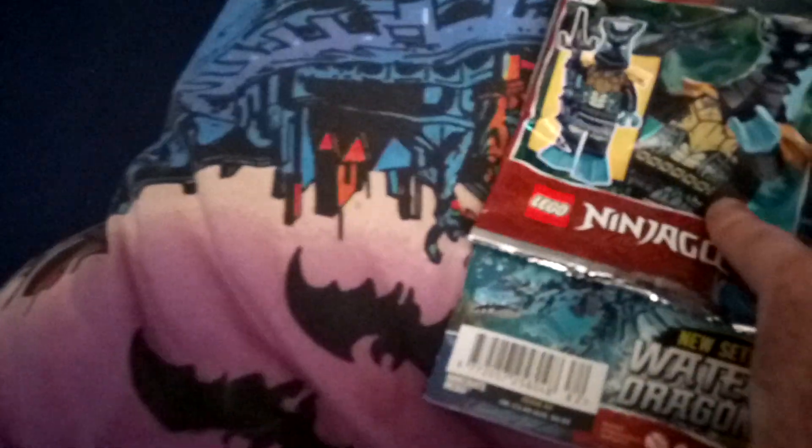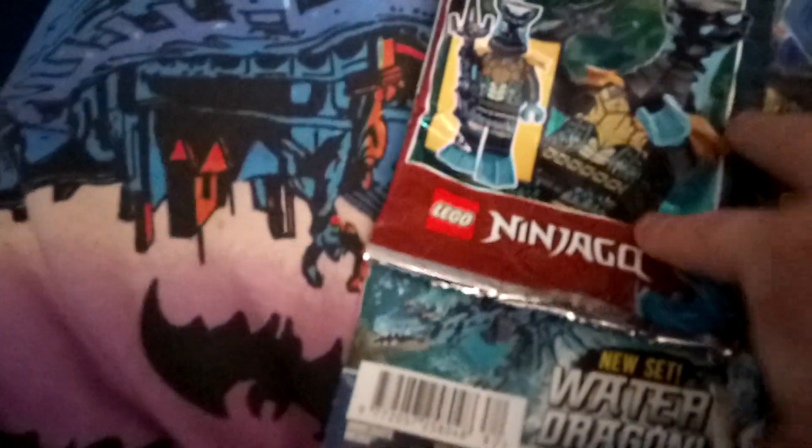It shows you some pages of the book, which is pretty cool. There are other pieces here and it shows you one of the main characters and other things. That's very detailed — and that's the back of it.